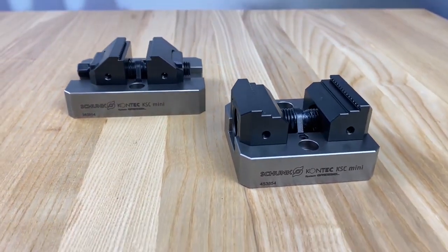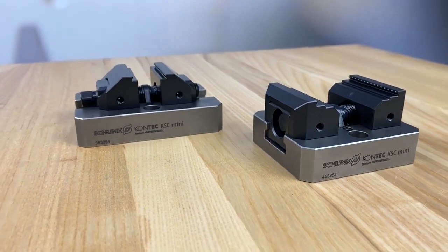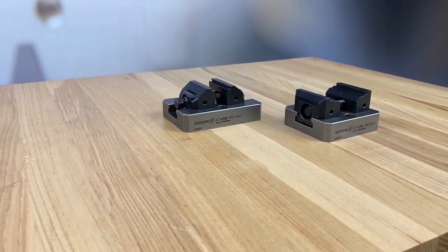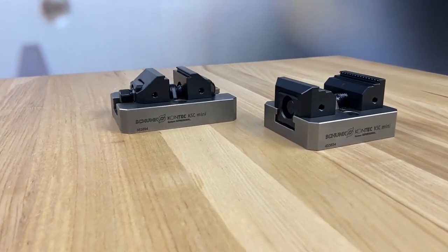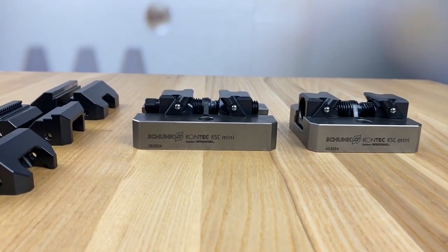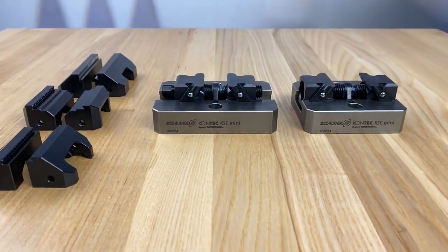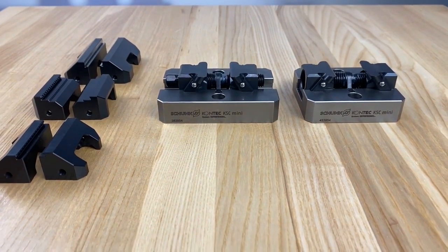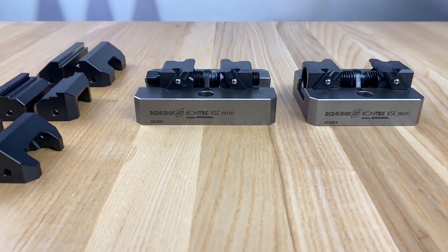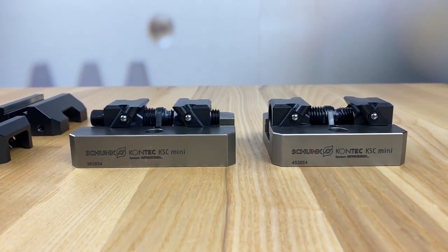Thank you for watching today as I introduced our new KSC Mini Vice, available now in stock in North Carolina. We have two sizes available: the KSC Mini 70-80 and the KSC Mini 70-100. Both are sold without the jaws, which allows you the flexibility to choose the right jaws for your application. If you'd like more information, you can check out the description below, which has a phone number and email for our Stationary Workholding Group at Shunk USA. Thanks again.